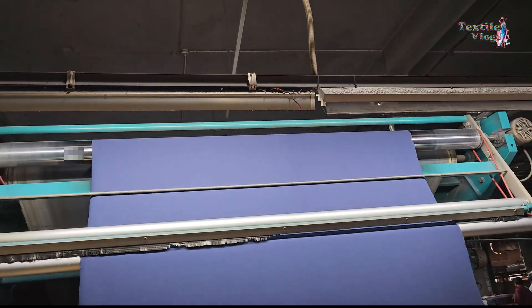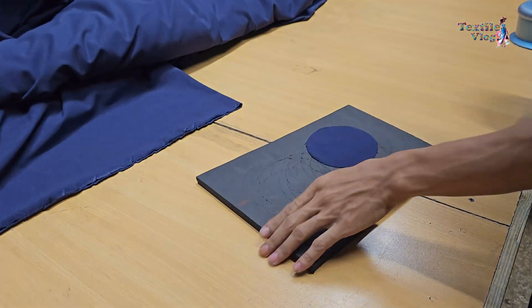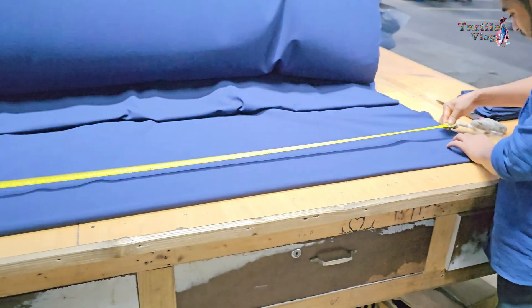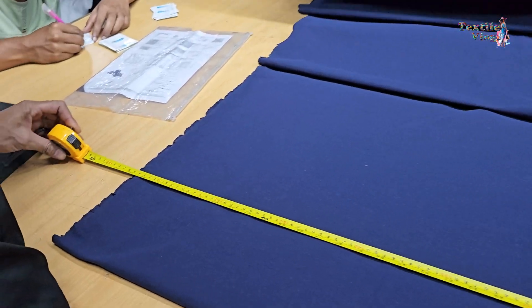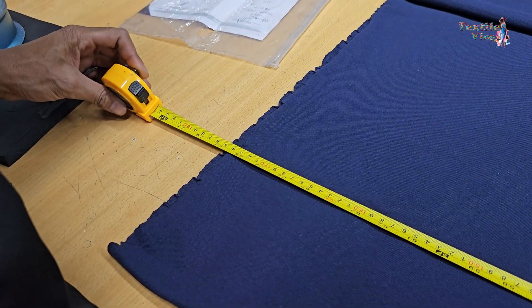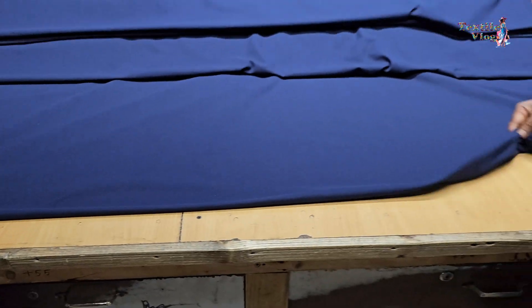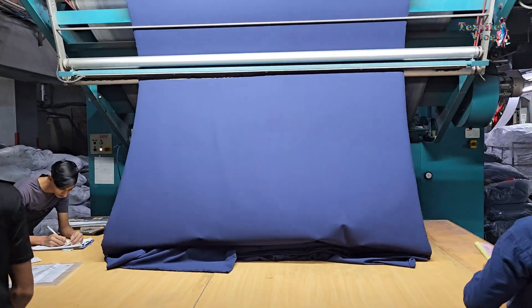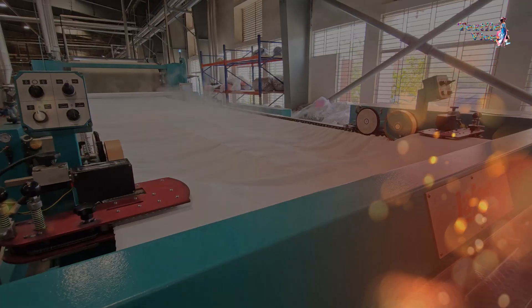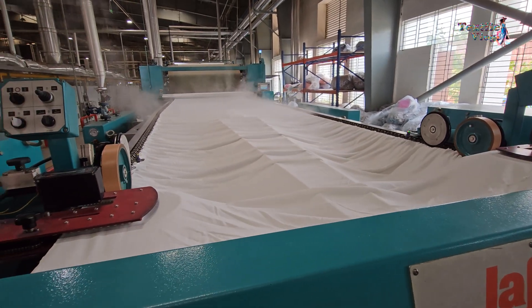After the completion of the compacting process, the fabric's shade and GSM are checked to ensure they meet the desired specifications. By following these steps meticulously, the open-width compacting machine delivers fabrics with improved dimensional stability, reduced shrinkage, and a desirable soft feel, meeting the high-quality standards required in the textile industry.